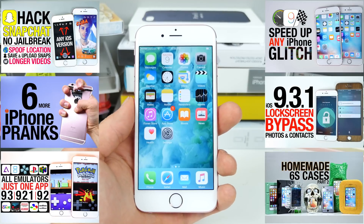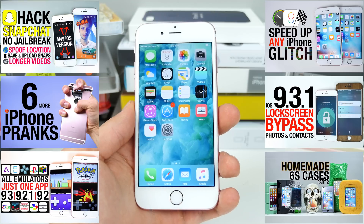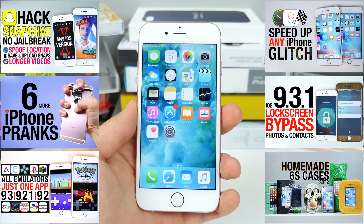So guys, there you go — 10 or 11 awesome things to do with your phone. Secret hidden features that you may not have known about before. Hopefully one or two of these will be of use to you. Let me know if you guys like these down below and if there are any major ones I've missed. Thanks for watching guys, have a great day.